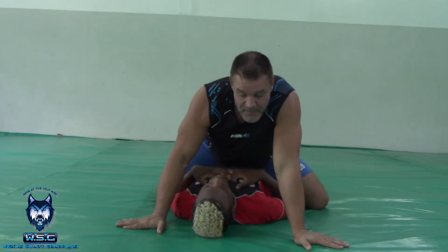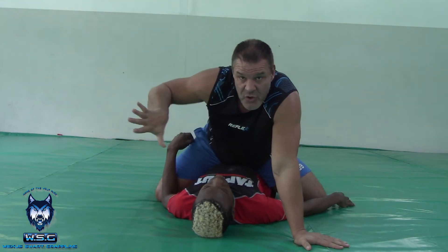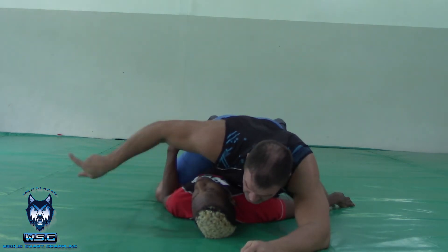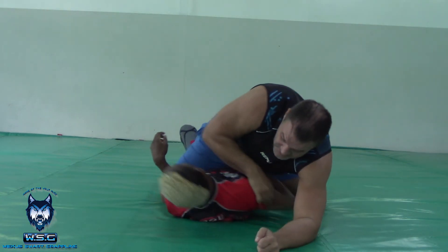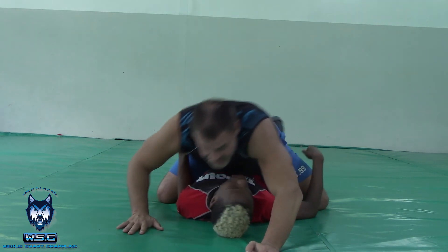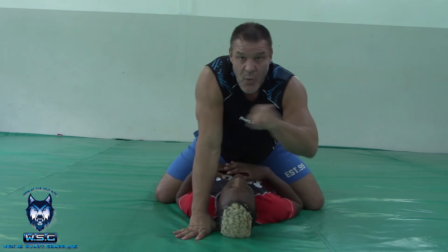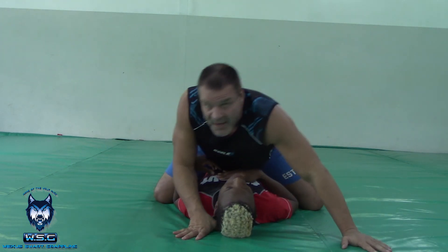One of the important things when I'm blanketing — if I want Tumi to turn towards my right side, because I like to choke with my right hand, I'll leave my head to the left. I'm making him want to turn this way. He wants to turn this way to push the leg. If my head's on this side, he will often want to turn that way. So you can actually lead which way he rolls by where you place your head.